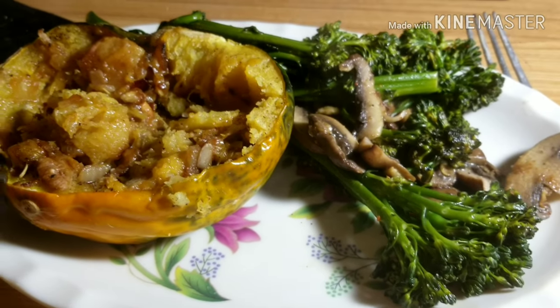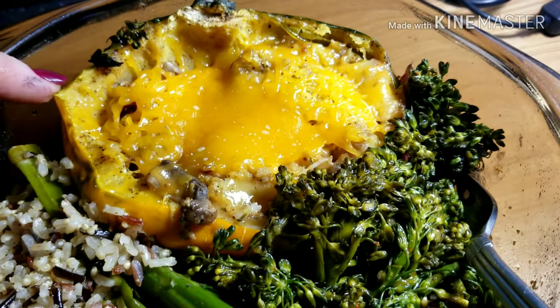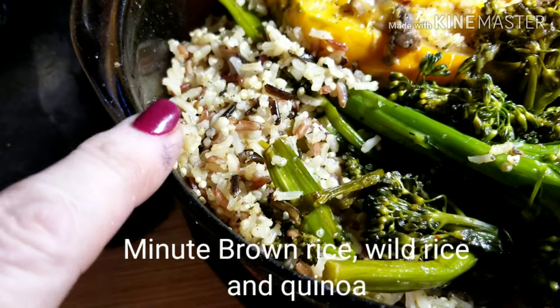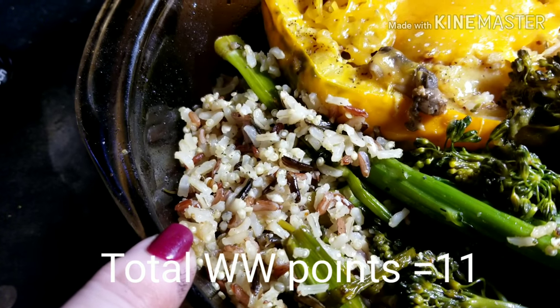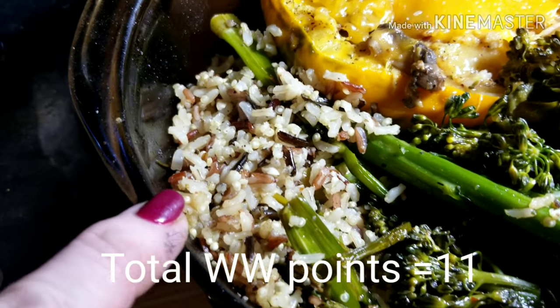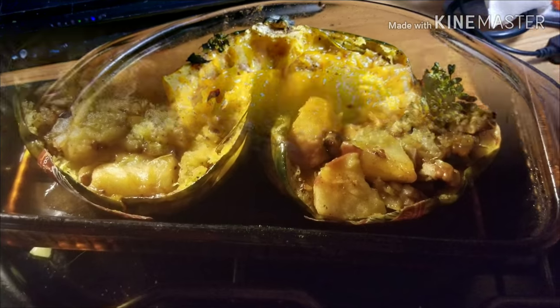Hope you enjoyed watching me make this. Tonight is leftover night, so I have the rest of the broccolini, the other acorn squash — I put a little fresh cheese on it. And a bag of what I believe is Minute Maid — quinoa and wild rice and brown rice. I'm going to enjoy my dinner.